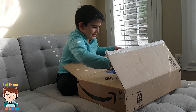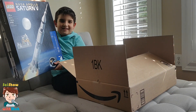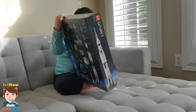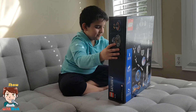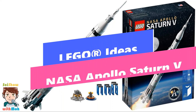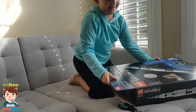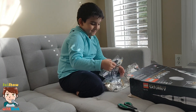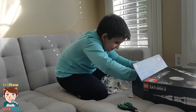Look at this! I'm so happy. Okay, now let's open this package and we are going to see the bags and the manuals. Look at all this — so much. Look at this. Whoa, so many bags. I can't believe it.